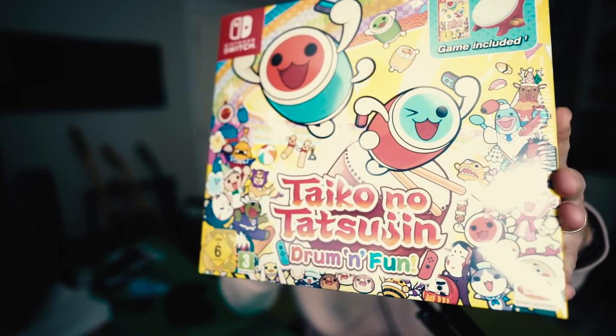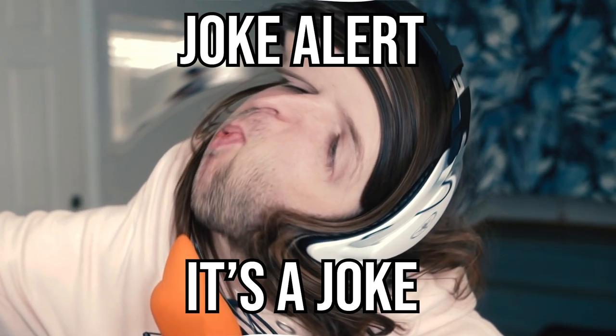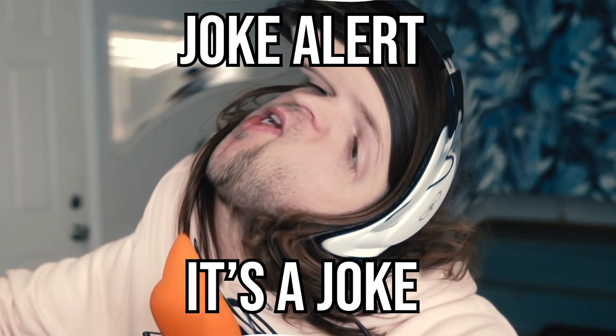Hey, it's me. What are we doing today? It's called Taiko no Tetsujin — sure, I butchered that, I'm so sorry. It's a drumming game for Nintendo Switch that I saw as an impulse thing on Amazon and I was like, yeah. As some of you know, I am a drummer, I do play drums, so this will probably be the easiest game of all time for me.